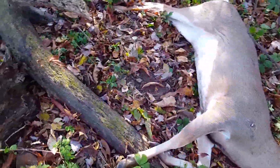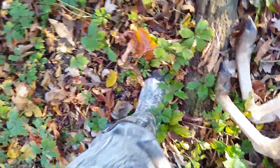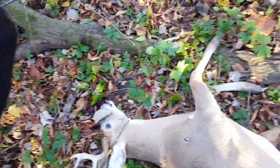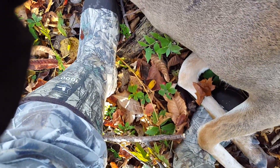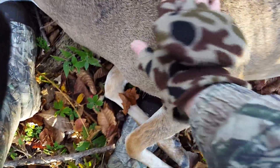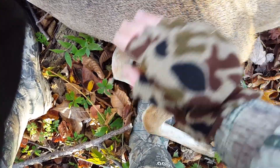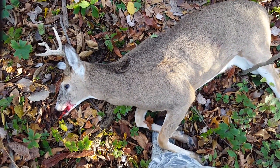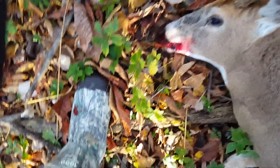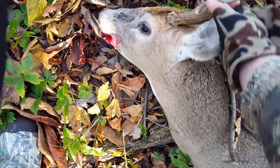It doesn't have a really big entry hole by any means, and I'm not sure I could even find it. But it dropped him. He ran probably about 50 yards from where I shot him. He's got some nice thick tines for being a small rack — those things are big.